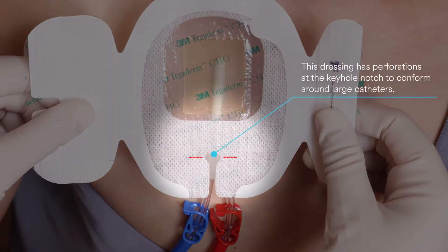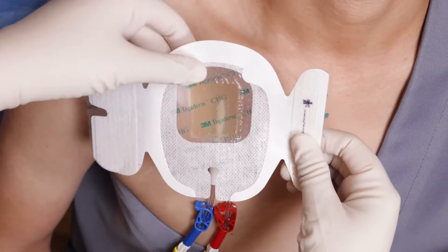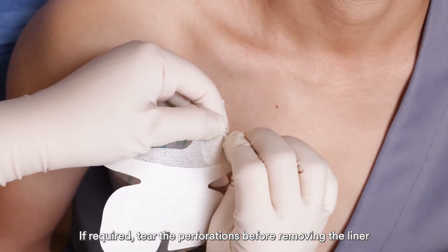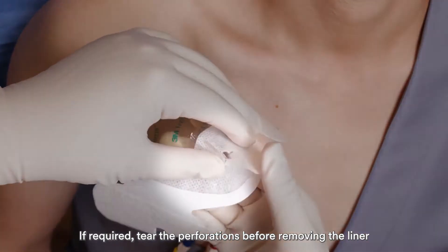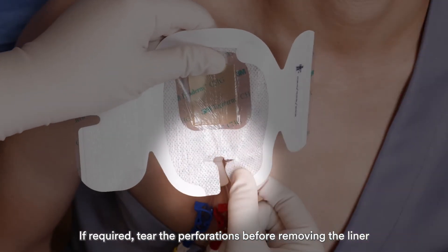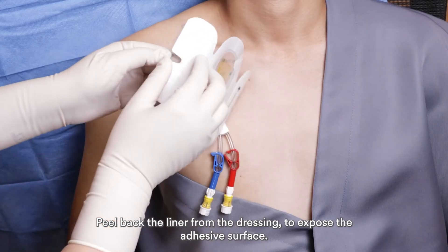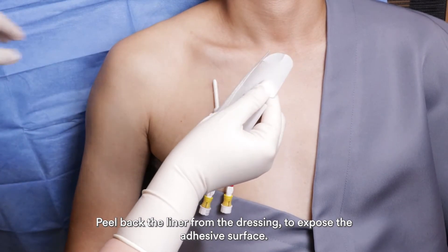This dressing has perforations at the keyhole notch to conform around large catheters. If required, tear the perforations before removing the liner.